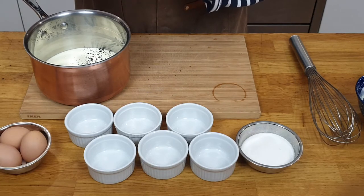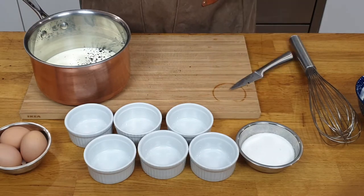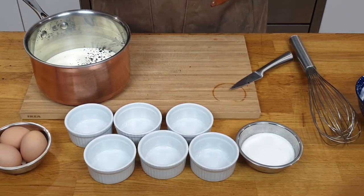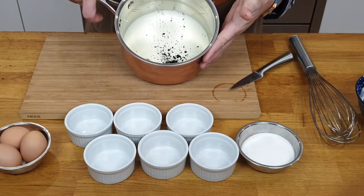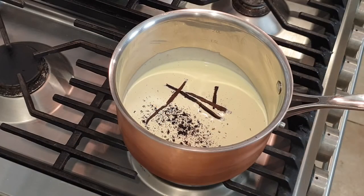If you know me by now, you'll know that I really love vanilla. I'm going to ask you a question: do you know how long it takes to grow a vanilla pod? Think about it. Nine months — nine months for just one pod, like a little baby. So here's my cream and my vanilla, and I'm going to put that onto the stove. Let's bring that to a boil, let it simmer, and let it infuse for at least 10 minutes.